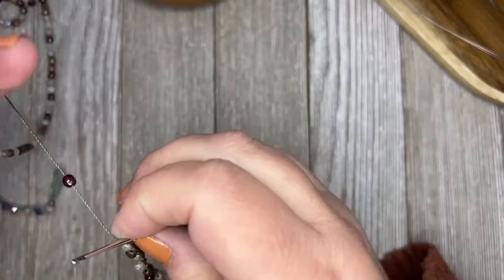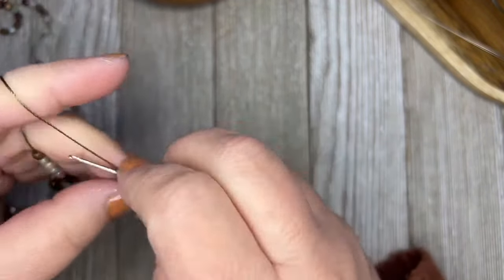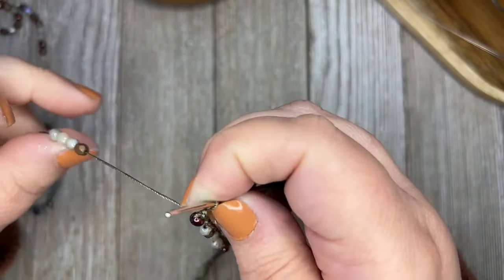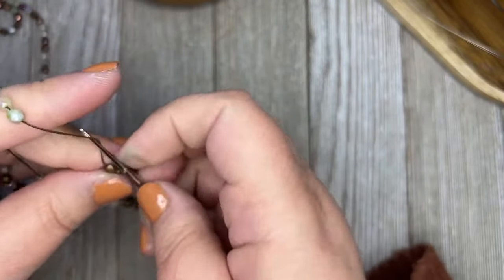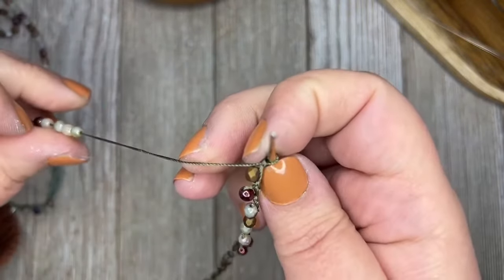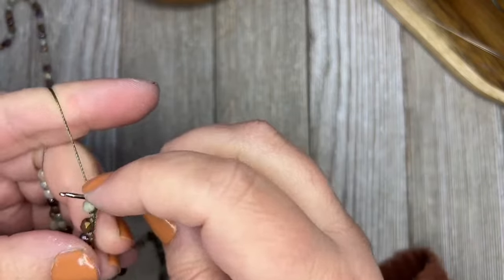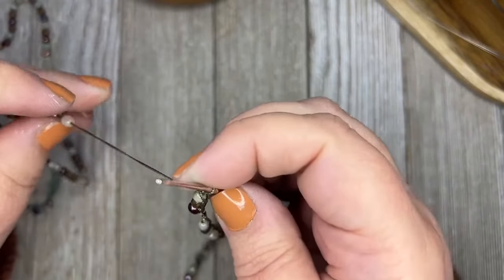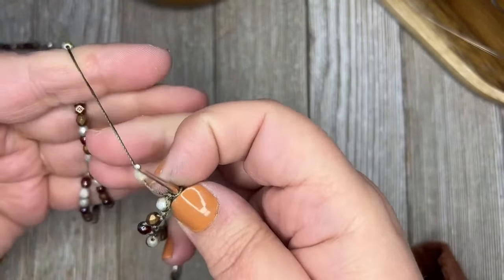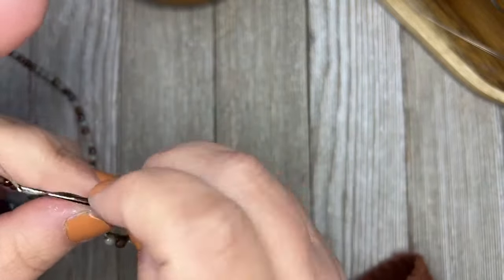We got a size 8 hook, C-Lon thread regular, and four millimeter fire polish beads. This goes by pretty quickly — I've got quite a bit done already. After you've done a few of them, it takes a little bit of time to find your groove. The most important part is keeping this tight enough but having it loose enough so that it moves with your hand. You want to keep the tension of your thread kind of tight.